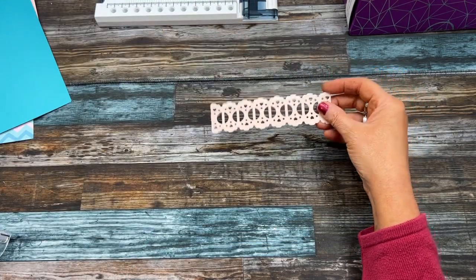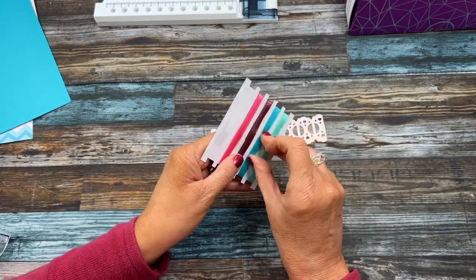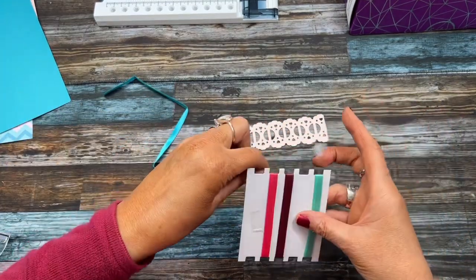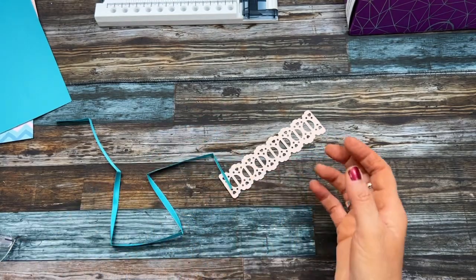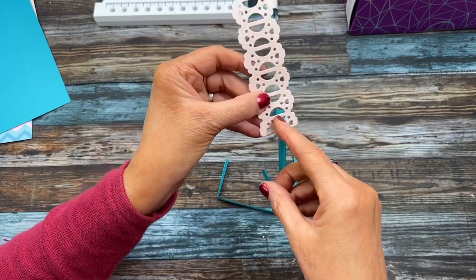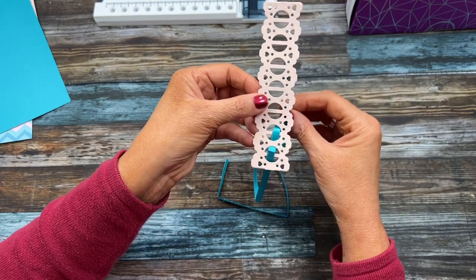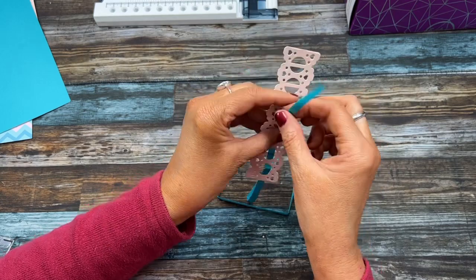We're going to cut out some ribbon and weave it through — I think I'll do the blue. This measures about five inches, so we can trim it to fit with the mat and layer on the six by six card. To weave the ribbon through, it's really easy — you don't really need tape or a needle. Just come up through the back, cover the middle piece, and weave up and through. You could use a slightly thicker width ribbon if you wanted, but I'll stick with what came with the kit.